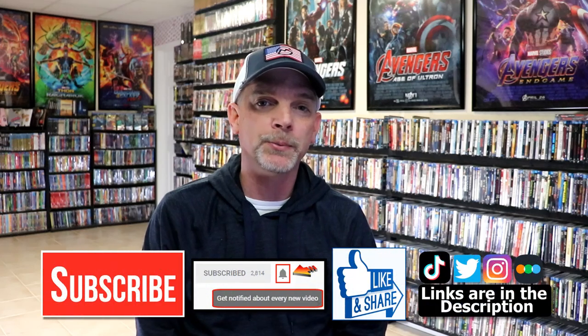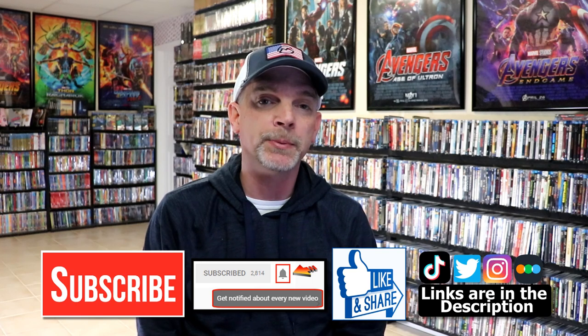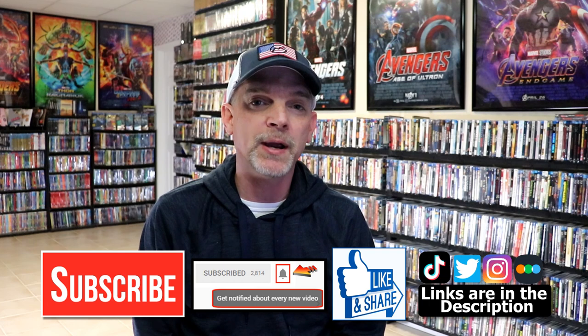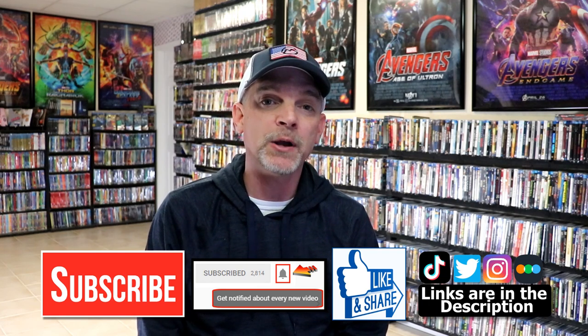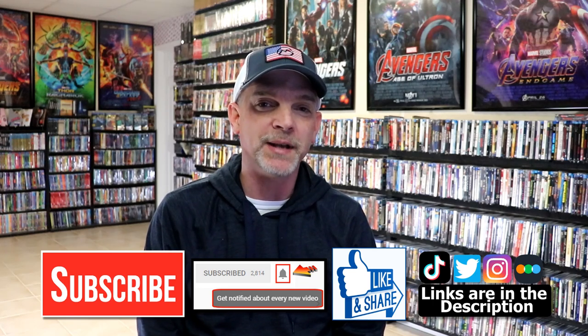Please leave me a comment below and let me know what you think about this steelbook release. Also, let me know if you like any of the Transformers films — I've seen all of them except maybe the last two, so I'm definitely looking forward to checking those out. If you like what you saw here today, please give a thumbs up and share the video. If you haven't subscribed to my channel, I'd really appreciate it if you would subscribe, and please remember to hit that notification bell so you can be notified every time I upload a new video. If you haven't found me on social media, I'm on Instagram, TikTok, and Twitter. And if you'd like to find out what I've been watching, you can find me on Letterboxd — I do have links below. Thanks again for watching, and we will see you next time.